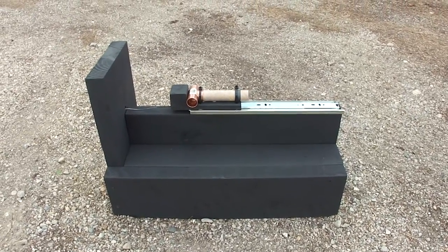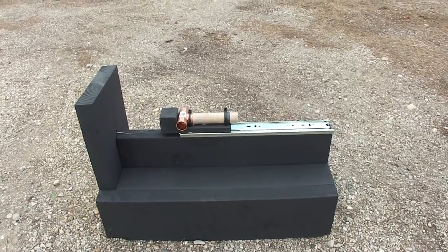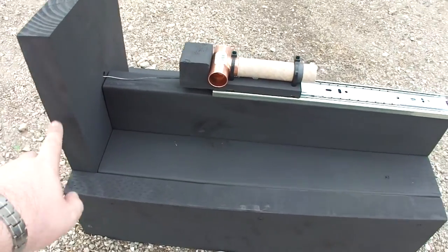This is the Shepard Test Stand Prototype 1 Mechanical System Overview. What we have here is a physical structure to hold the motor under test.